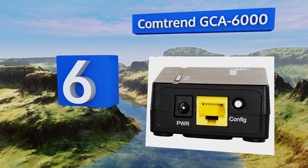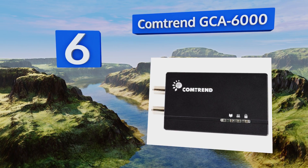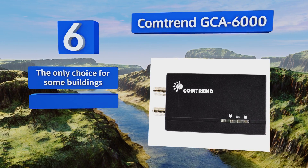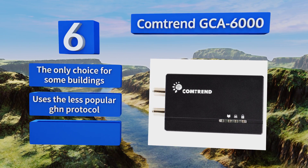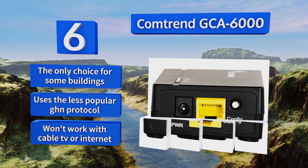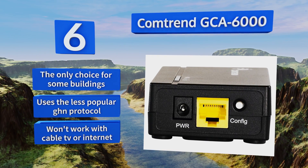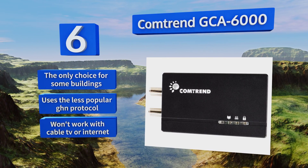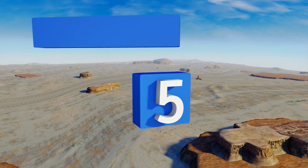Moving up our list to number six, in cases where a home's wiring prohibits standard powerline systems, the Comtrend GCA6000 may be just the solution. It uses the much less traveled coaxial cable, which lacks the electrical noise and breaker boxes that so often interfere with the signal. It's the only choice for some buildings and uses the less popular G.hn protocol, however this one won't work with cable TV or internet.